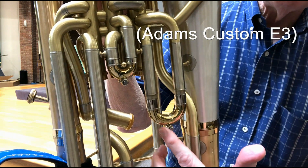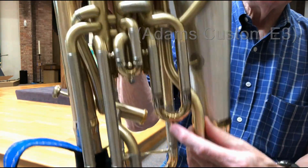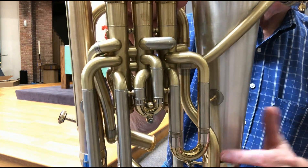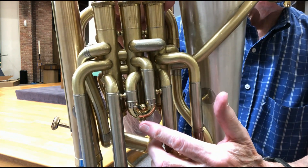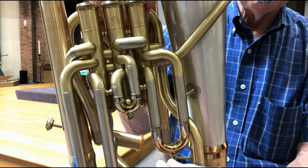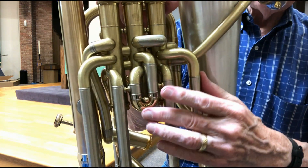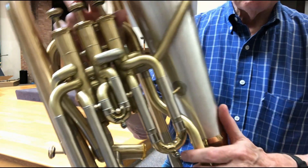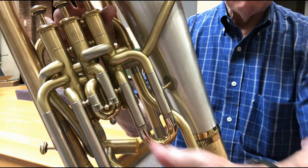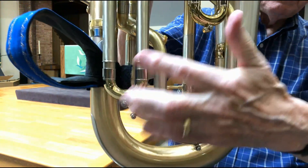I have the water keys placed at the very bottom of the curve rather than at the angle we're used to. That means I can hold the horn upright. I also have one on the second valve, which helps me empty that more easily than pulling on the ring and emptying it out. When you empty this one especially, you don't want the horn tipped because it will drip right on the slides below it. The third slide has that same positioning.